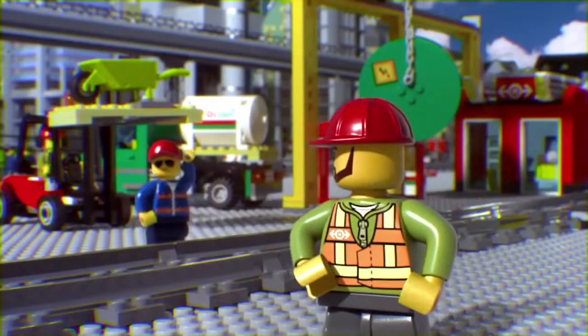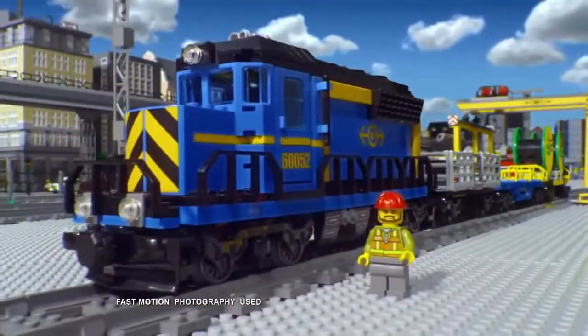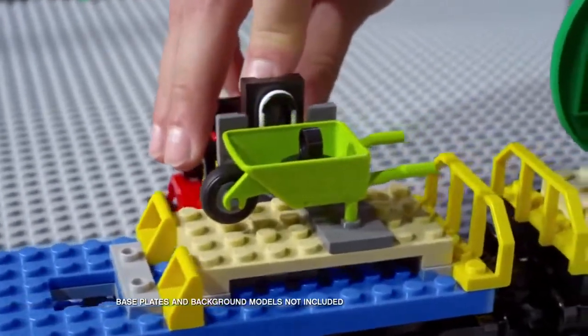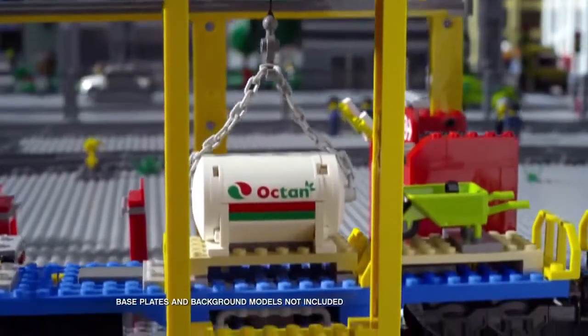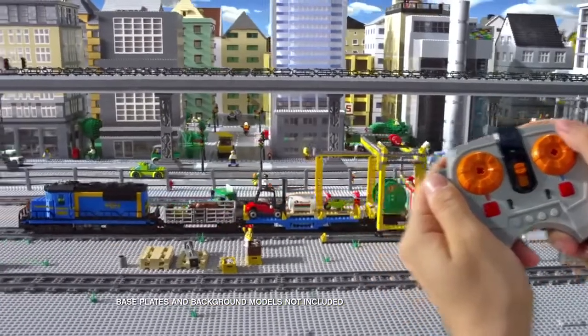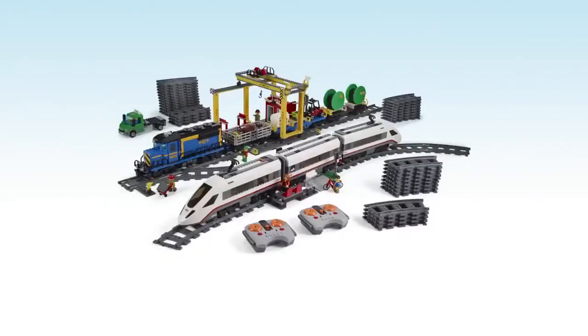Hey! You can build the huge cargo train and powerful engine. You can load the train, operate the crane, use the remote control, and control the train. The new huge cargo train with power functions.